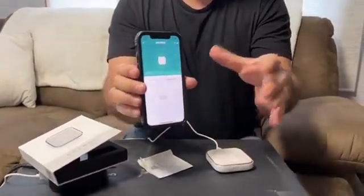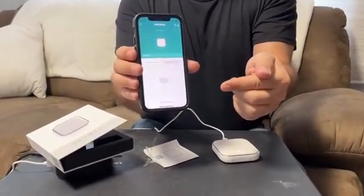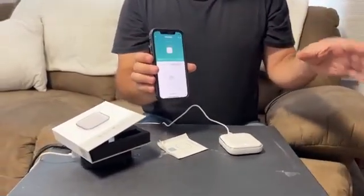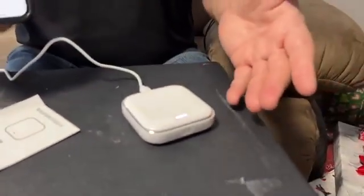Now you can see on my screen it says paired successfully. I can go ahead and add my other smart devices right through this hub, which should make it really easy to manage them. One tip: keep it pretty close to your router — I didn't have any problems connecting and mine is close to my router.